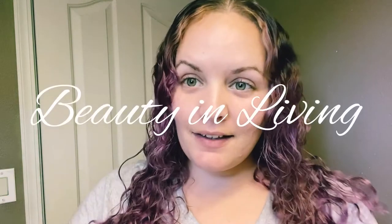Hi guys, welcome back to my YouTube channel. Make sure to like, subscribe, and comment. My channel is called Beauty and Living. Everybody's hair is different — this one is going to be about removing the purple in your hair.